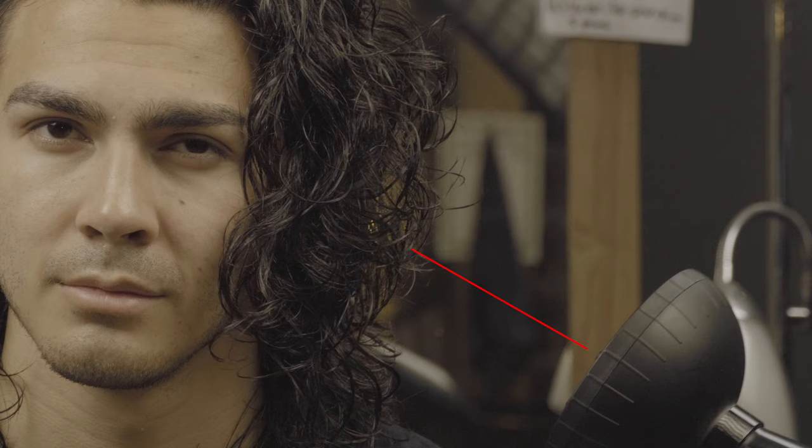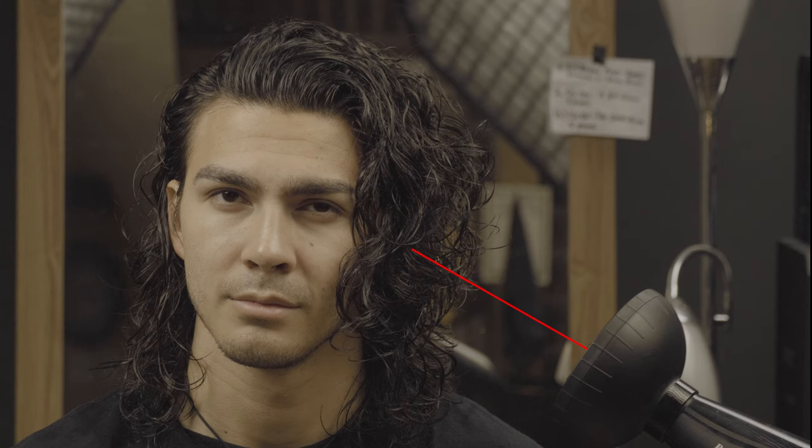Quick teaching point here: as you can see, especially when I start out, I'm holding the blow dryer pretty far away from my hair. The reason involves that cast the product creates — as it dries around the hair strands, we want to disturb that process as minimally as possible. This is how we maintain that shine and wet look appearance. A good tip: point the blow dryer at your face. If it's too hot, you're holding it too close — back it up to a comfortable distance where you can still feel the heat.